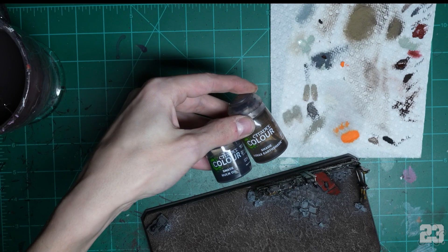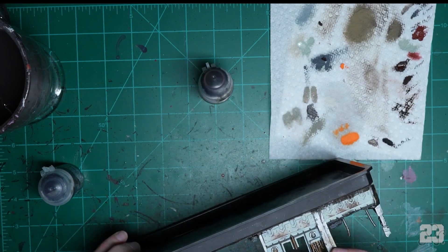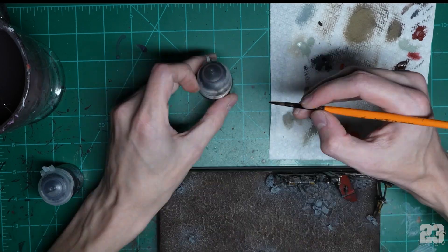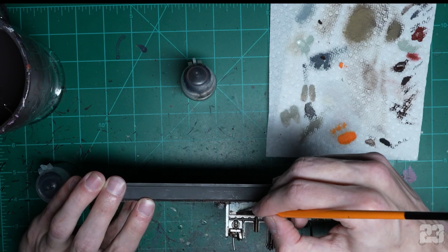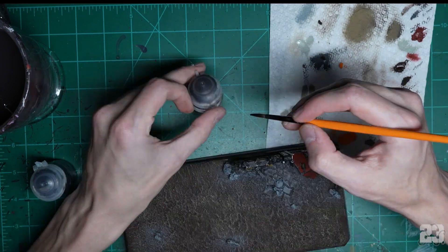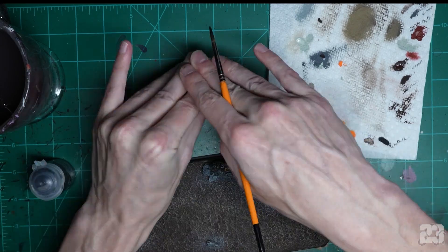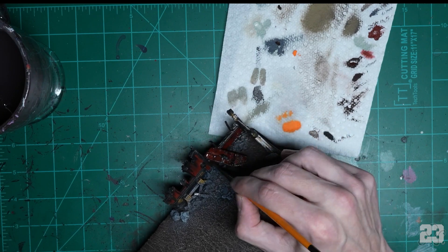Time to hide all our mess. Get your Nuln Oil and Earthshade — make sure they don't have the gloss tag on them — and just slather the stuff on everything. If you put too much in one place, use that as a pool to spread elsewhere. I use Nuln Oil on the metallics, on the red, on the rust, on everything. Earthshade I mostly used on the exterior of the building to make it grimy and brown.